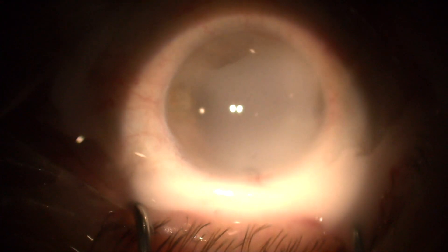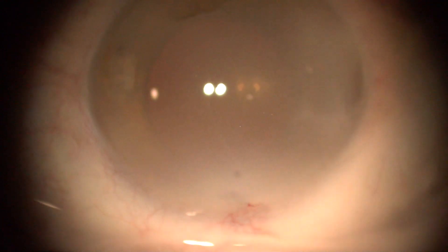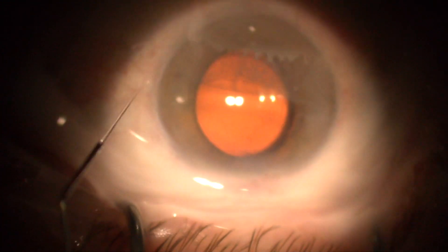We use Simbrinta drops at the end of cataract surgery to reduce ocular pressure in the post-operative period. In addition to achieving excellent pressure control, we perform a Seidel test with Simbrinta. This patient presents a positive Seidel test.